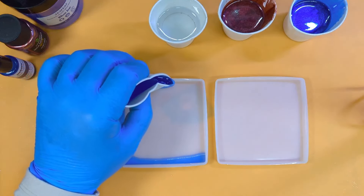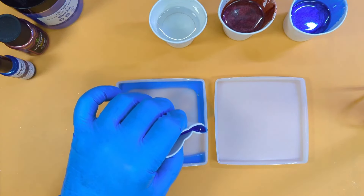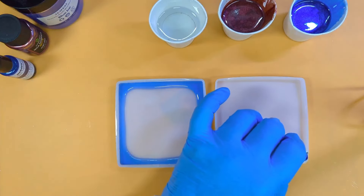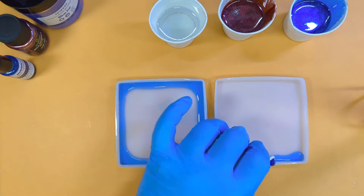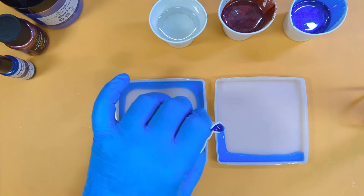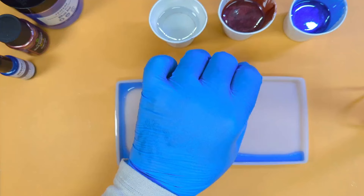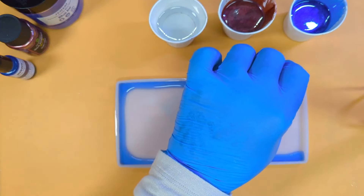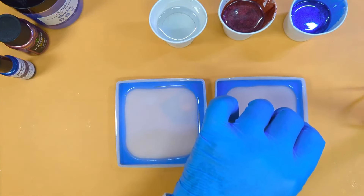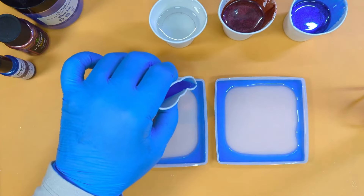Make sure the pigment touches the side of the mold. Try to make your square pours the same size — watch out, that one is quite square. I'm going a bit wobbly on that one.